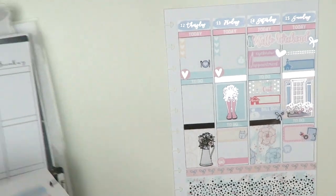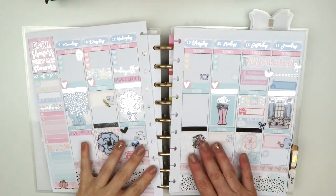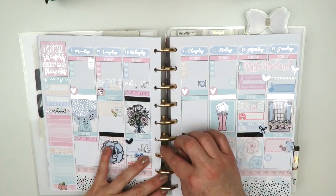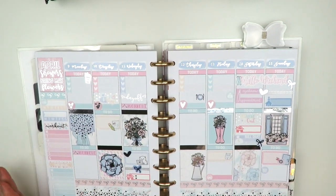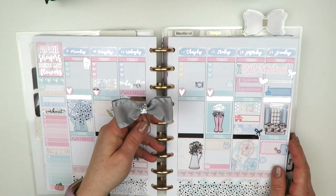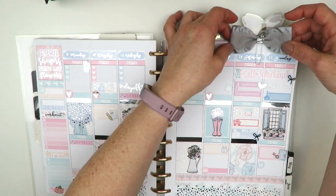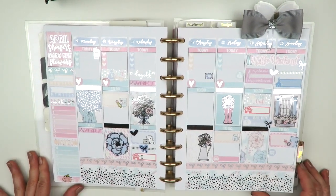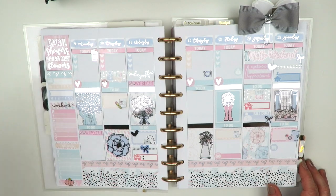Putting everything back together in my planner now. I had a hard time picking clips this week since I mostly have gold ones — I need to get more silver bow clips from Two Little Bow Babies. I did find one silver glitter bow clip from them, which looks really cute. That's my spread for the week — I hope you enjoyed watching! Please give this video a thumbs up, hit subscribe, and I'll see you in my next one.